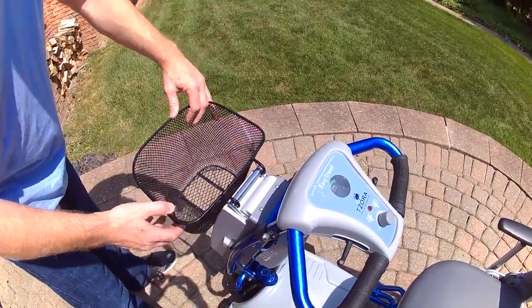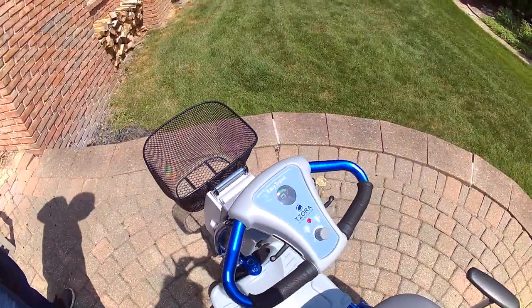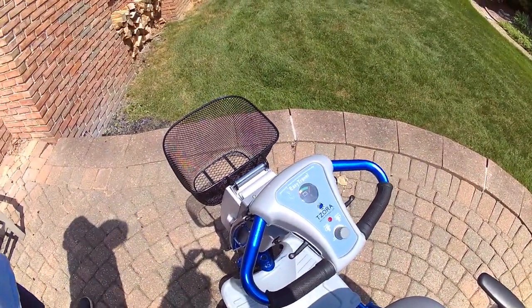The basket slides right onto the battery. Unfortunately, what some people have done,